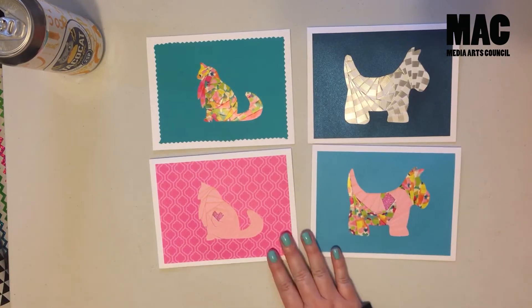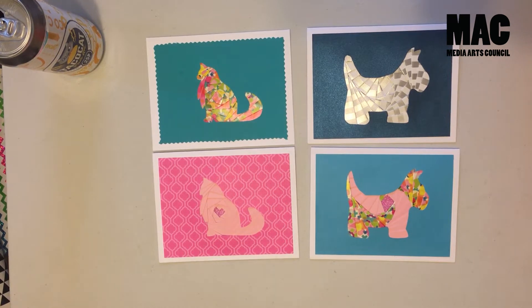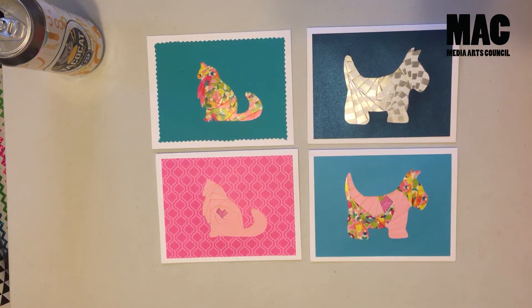I decided to do dogs and cats as my patterns for this video because each week MAC has been trying to highlight different businesses and local organizations to support during this time. I wanted this week to highlight the Providence Animal Center. They're still working really hard even throughout these difficult times to continue to save dogs and cats, and they can really use your support. They have a great online auction going on right now until May 5th — the Sit, Stay at Home online auction. So definitely go check that out.